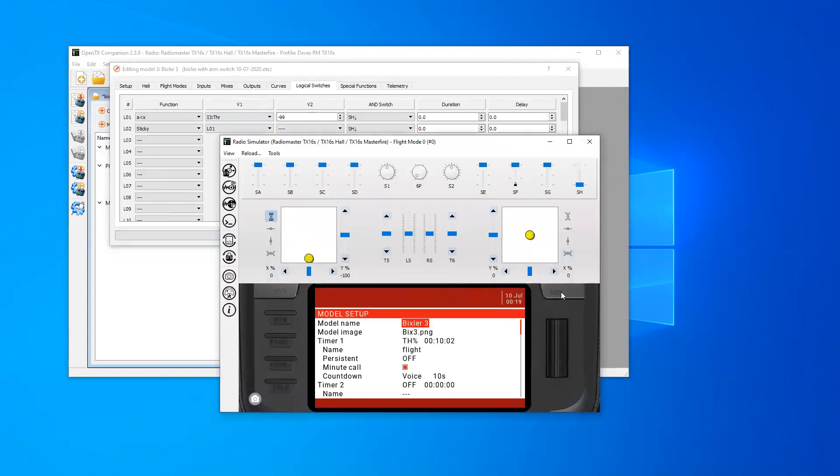Now if we jump into the model and switch through to our logical switches. Switch H is off, throttle is at zero, so everything is off — switch H is off, logical switches are off, sticky is off. If I try and move the throttle, nothing works because the logical switches are off. If I put the throttle at zero and turn on switch H, logical switch one activates. And because logical switch one is activated and switch H is on, logical switch two activates. And now my throttle works.